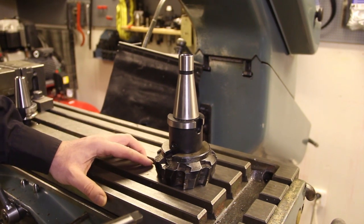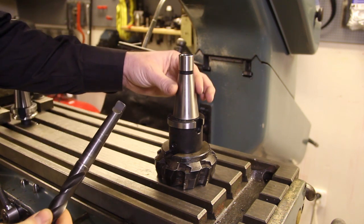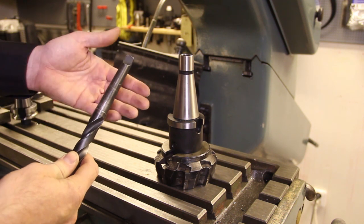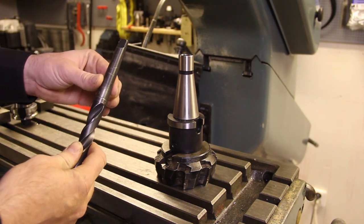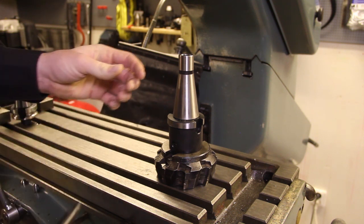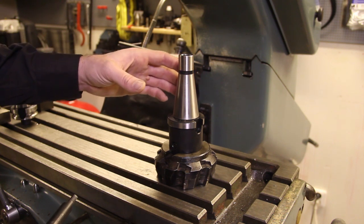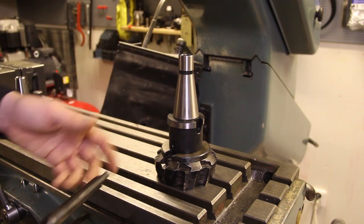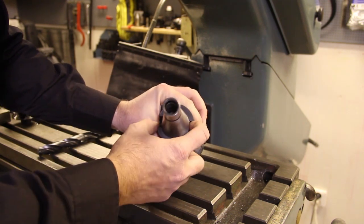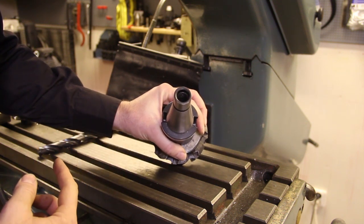You're probably all familiar with the Morse tapers used for drilling. As you can see, the 40 taper has a different angle than the Morse taper. While the Morse taper allows for torque to be transferred through the actual taper, this 40 taper does not, so you have to use some kind of dogs to transfer the torque from the machine into the mill. These are some notches that will match up with some dogs on the mill.